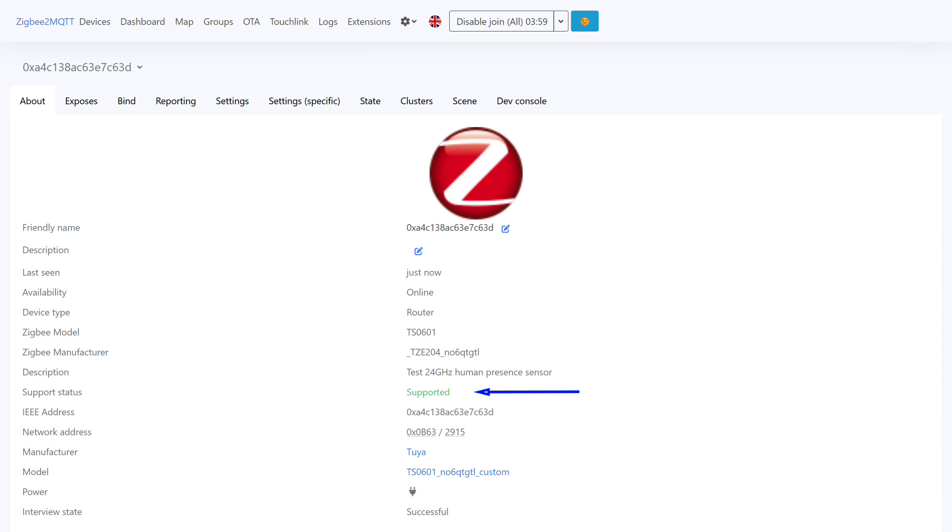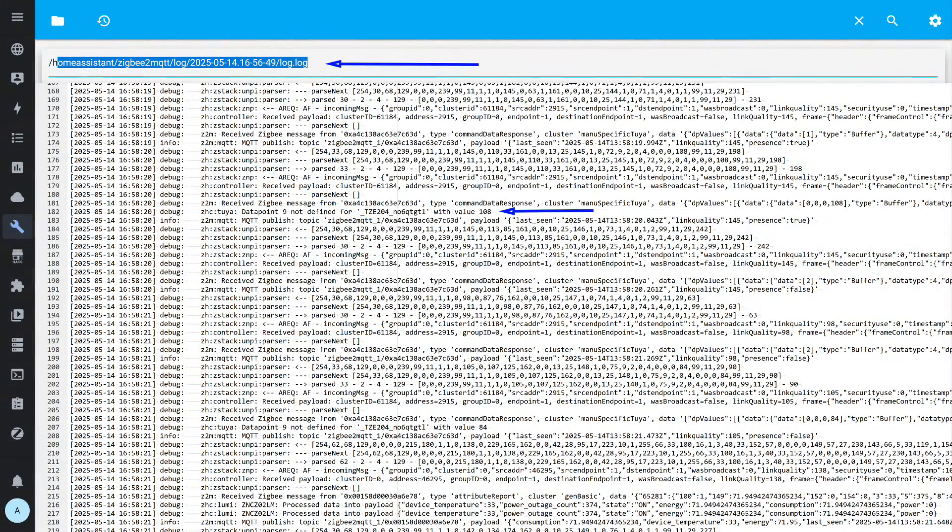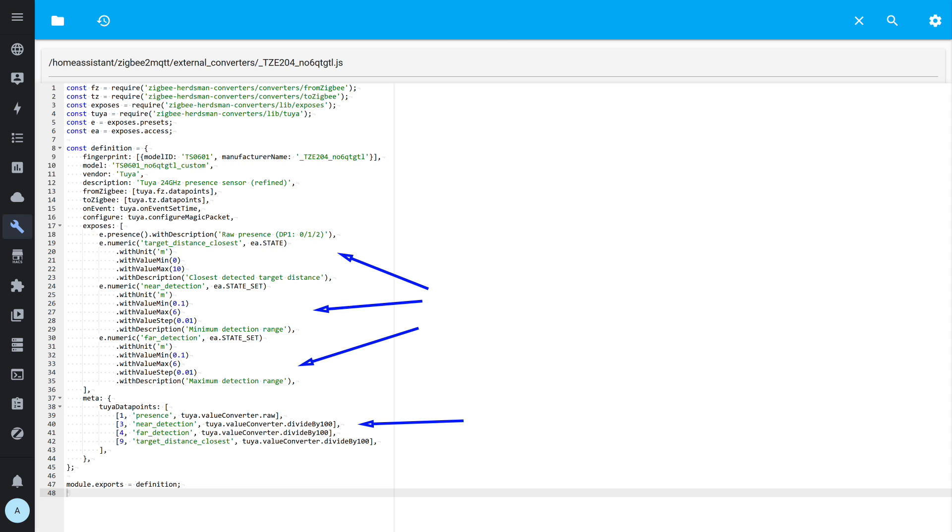Now we can reconnect the sensor, and the system will see data from it using the newly created external converter. The sensor is recognized as supported, but this is only the first step — the converter still needs further development. I displayed both states on a single screenshot for convenience. In reality, only two objects appear at a time: presence and signal strength. I only defined two states for the first data point, so it currently works like a motion sensor. The debug log shows data from the ninth data point, which reports the distance to the object.